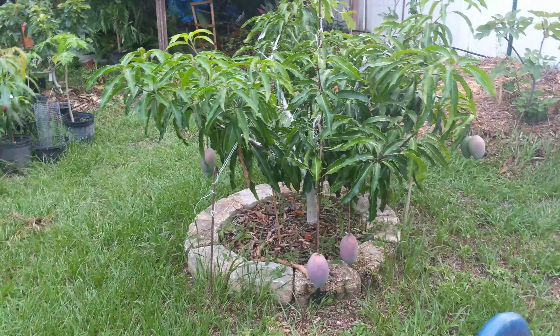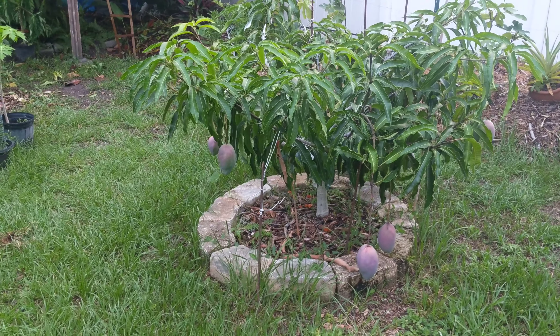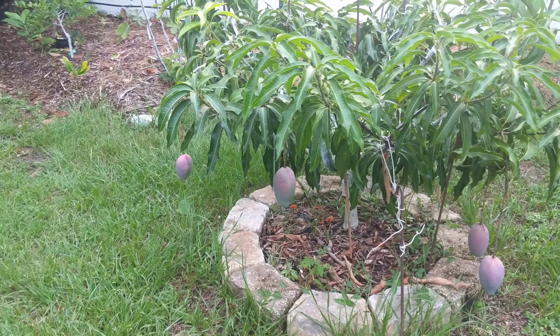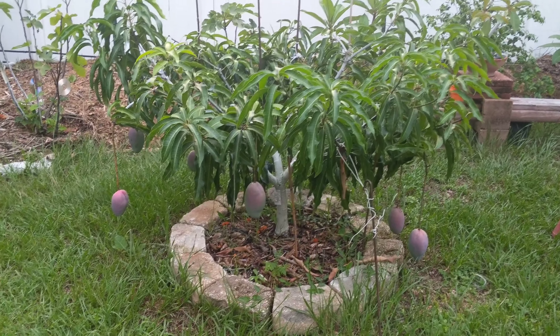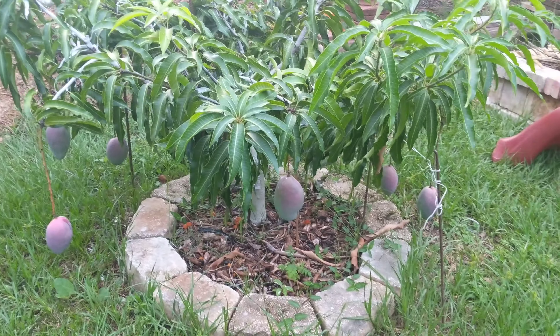One thing I noticed is that when I bought it, it was in a seven gallon pot and they had just up-potted it. I could tell because when I pulled the plant out of the pot, all the dirt just fell all over the place. So that's how I was able to tell.